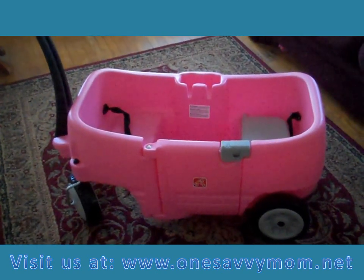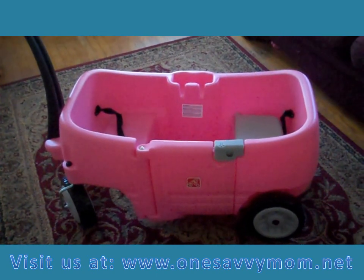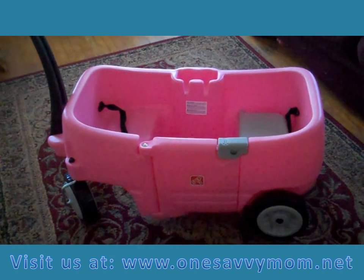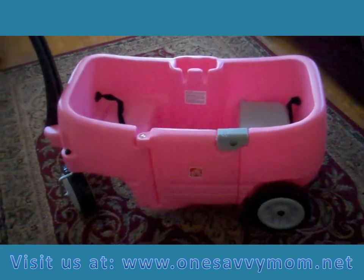Hi there everyone, so excited to be giving you a quick look at one of the new items this spring from Step 2. This is the Step 2 Wagon for Two in Pink. My daughter's absolutely loving this color — she's just a little girl that really dreams in pink and doesn't know there's any other color.